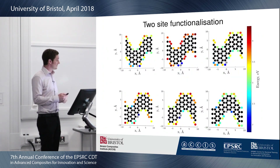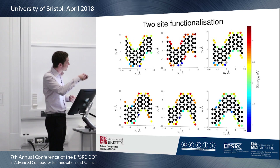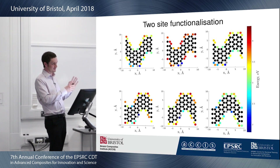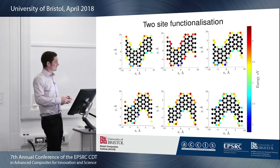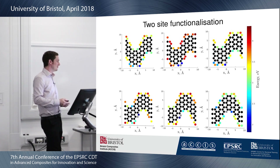So we then moved on to looking at two-site functionalization. You should be able to see these grey atoms that move across in these different plots. We attached a single hydrogen atom to one site and then a second one to another site, and that's how we get the formation energy coloring for the other dots. The lowest conformation is this one here — so if you have a functional group attached to a pair of these sites, that is the more likely structure you will get. But actually having something attached to these interior atoms is generally a more probable outcome.